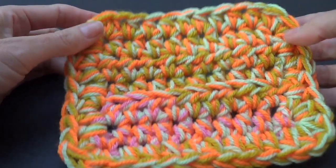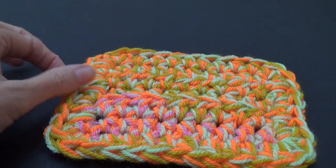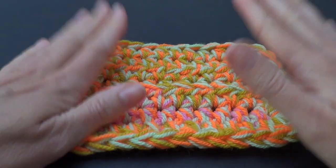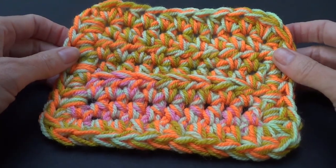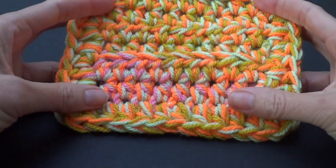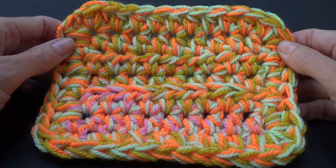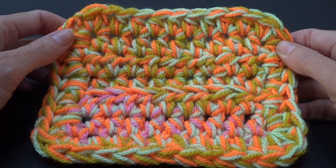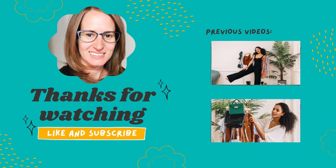All our ends are sewn in and I've got a mug rug. You can make it as a blanket, a scarf, bag panels — anything. You could use this idea of three colors and apply it to other patterns. Thank you so much for watching — give it a thumbs up, subscribe if you'd like to see more tutorials, hit the notification bell, and until next time, happy crochet!